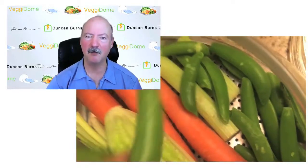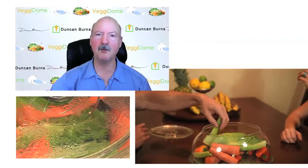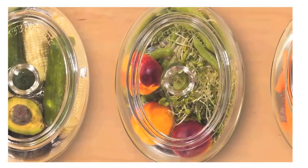One thing I recommend if people are starting with their Veggie Domes is to wash a batch of vegetables, and just as you're closing the lid that first time, open it up again and grab one or two things out and eat them. It programs you to be eating vegetables and to be reaching into that cookie jar for veggies.